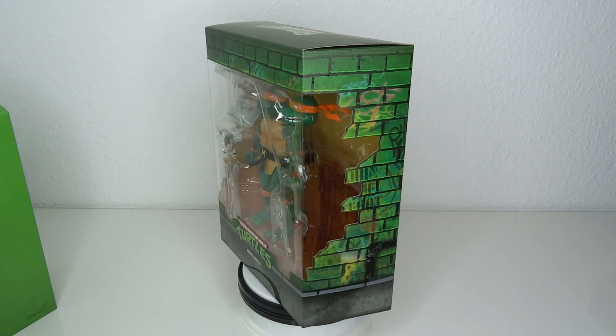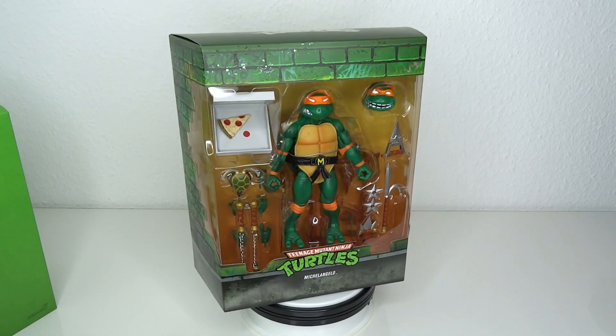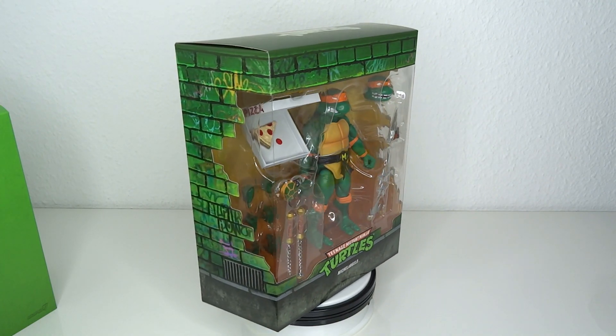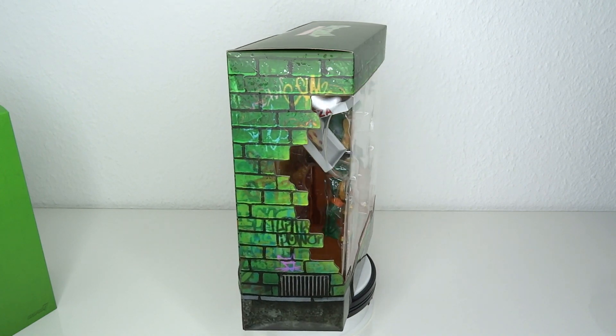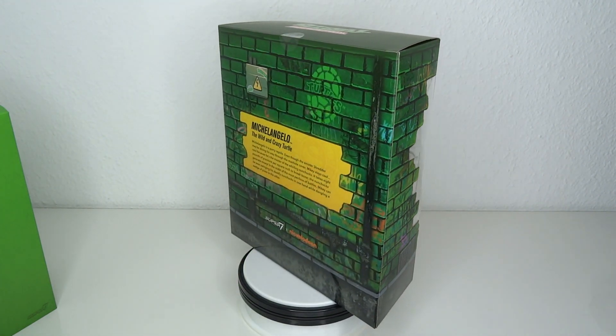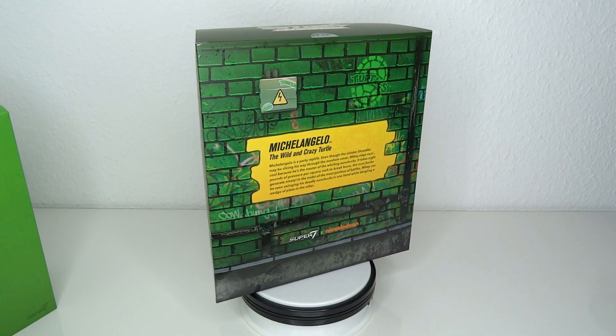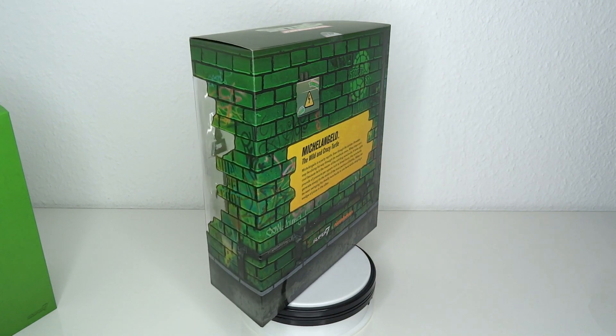It's Michelangelo. What do you got to know about this guy? He's the party dude. He's a favorite — one of my favorites, and especially one of the favorites when most people were children. I remember how everybody was always like, oh, Mikey's my favorite. Because he's fun-loving, like the light-hearted guy, cracks jokes and whatnot. That's about all I can say about him. Let's have a look at the figure.